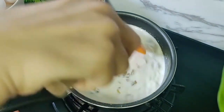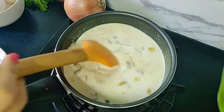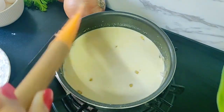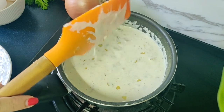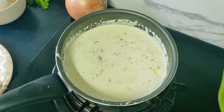Immediately start mixing it — give it a little mix initially and then switch on the gas. Keep the heat at low and continue mixing so there are no lumps. Now we are going to cook this until the sauce thickens up. Once you see the slightly thick consistency of the sauce, we will add 1 cup of finely chopped spinach.